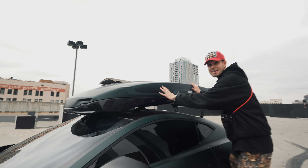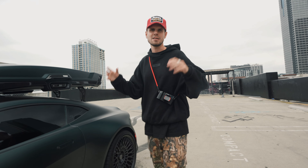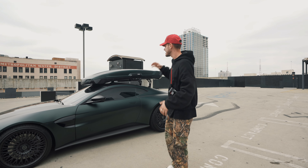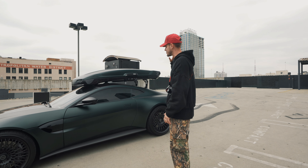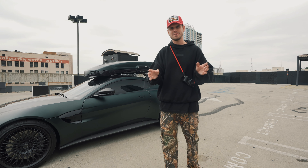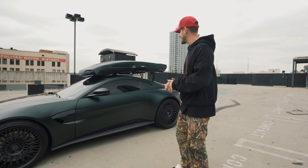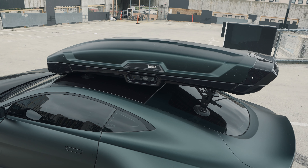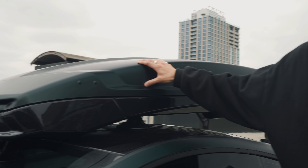My signature roof box — I had it on the Camaro, had to do it on the Aston. This has always been my dream ever since I saw John Olson do it on his R8 years and years ago. I did it on the Camaro and I had to do it on the Aston, and I think it actually looks sick. The key to this is having the roof box match the lines of the car. This is a Thule Motion XL. I also wrapped it in the same color as the car so that it feels whole and gives it this hatchback vibe.